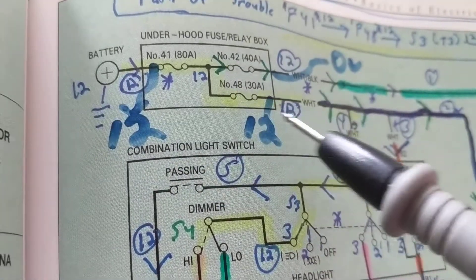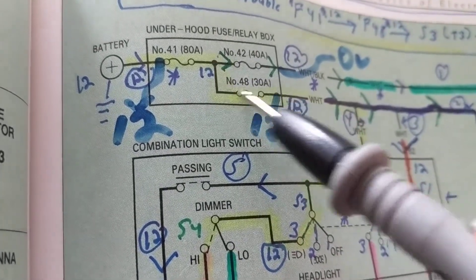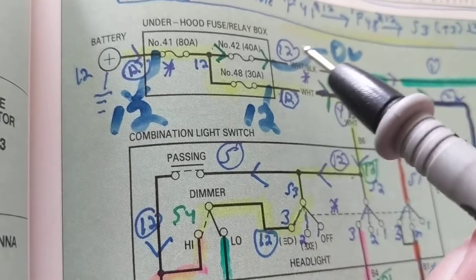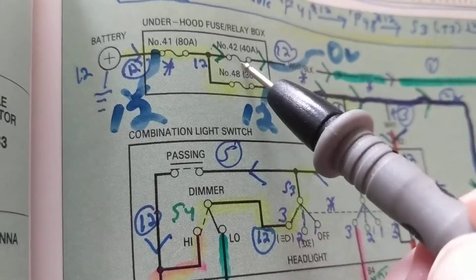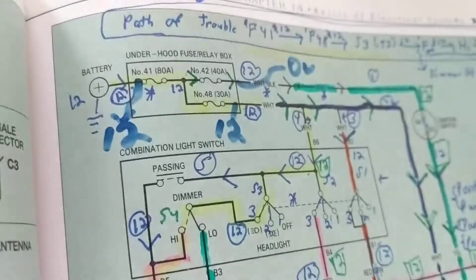To go over that again: 12 volts over here and 12 volts over here tells me I have 12 volts here automatically. But since I have zero volts at fuse 41, that is the one that's blown.